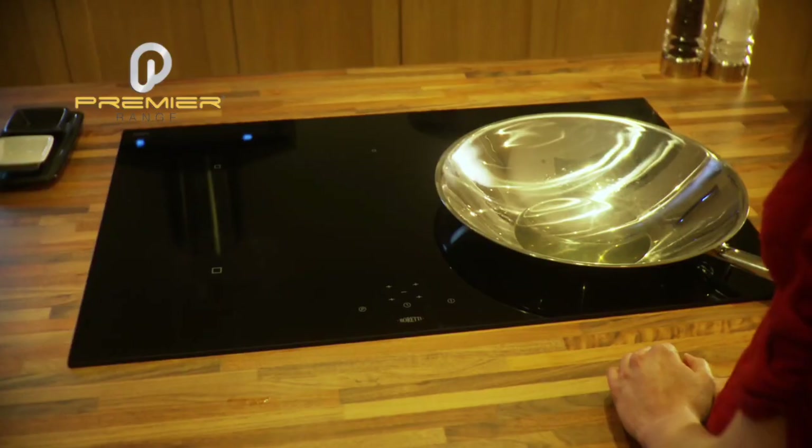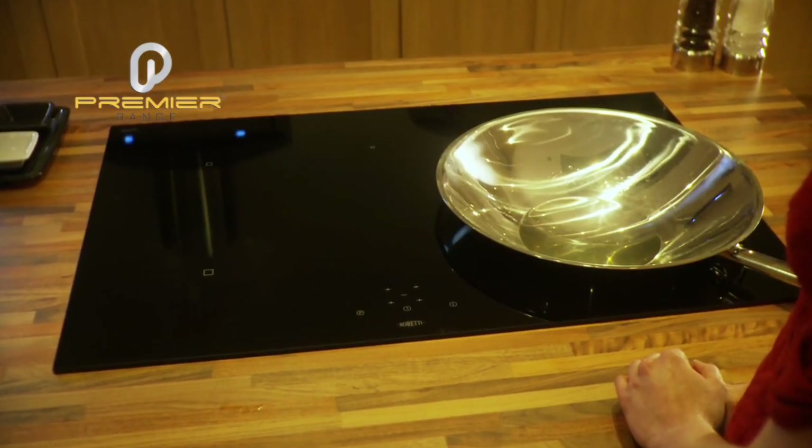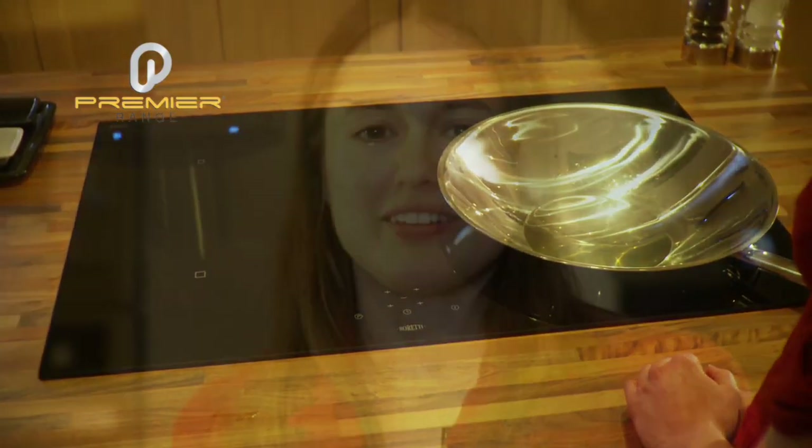There is also a child lock which can be programmed. This is the 78 x 52 cm model. It is also available in the 60 x 60 cm faceplate, and other sizes are available on request.